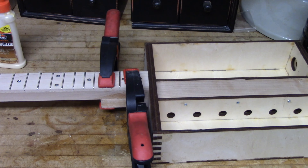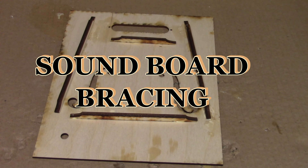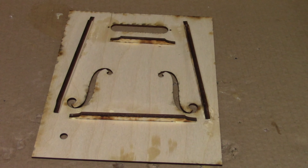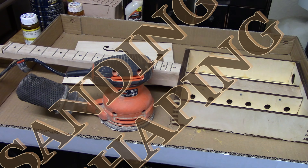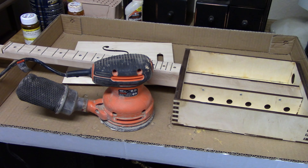The neck was glued and clamped to the neck brace. Bracing was glued to the soundboard. The body and the neck were shaped and sanded using an electric sander.